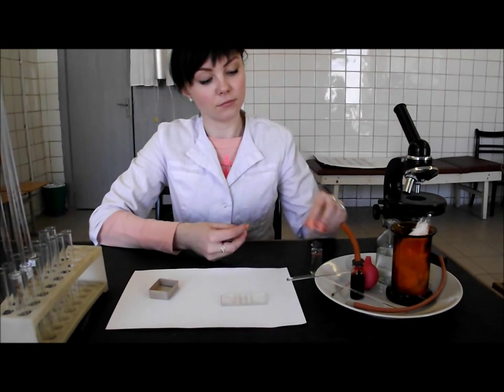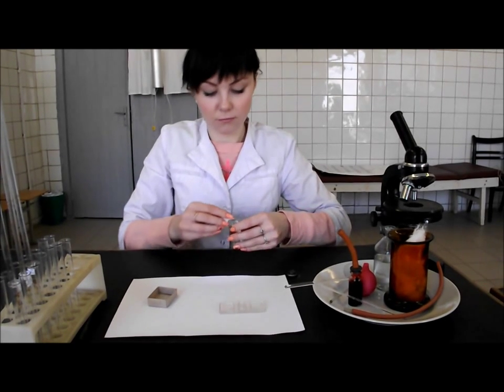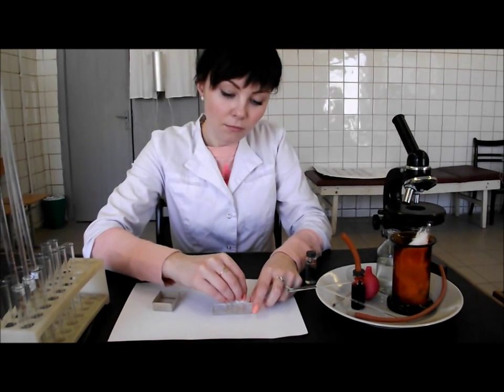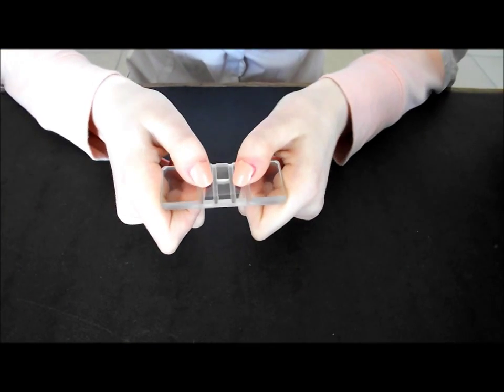At first, clean the chamber and the covering glass with cotton wool moistened with alcohol. Dry them. Put the covering glass on the center of the chamber. With the help of thumbs, move the covering glass back and forth until the appearance of the colorful rings of Newton. Leave the prepared chamber on the table.